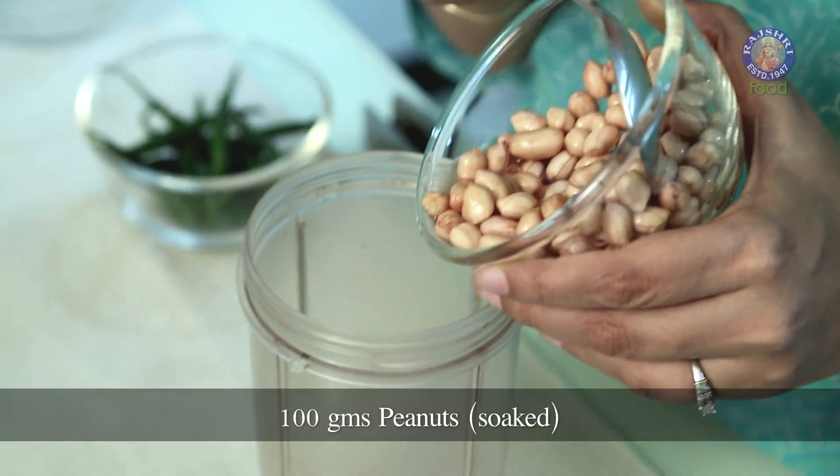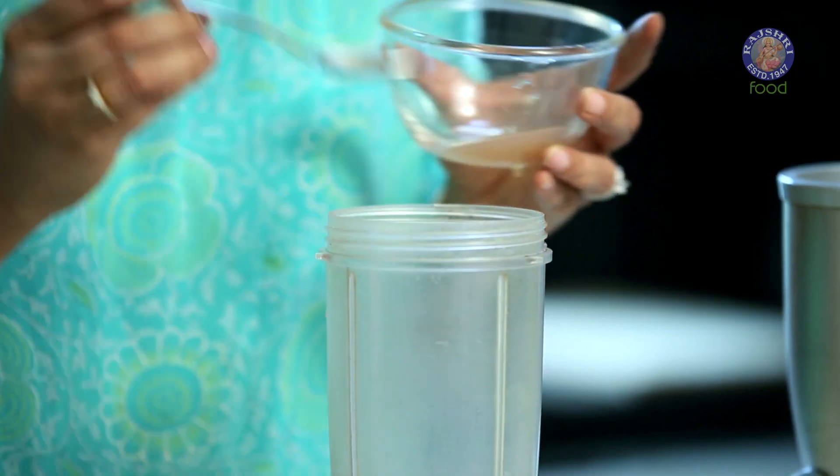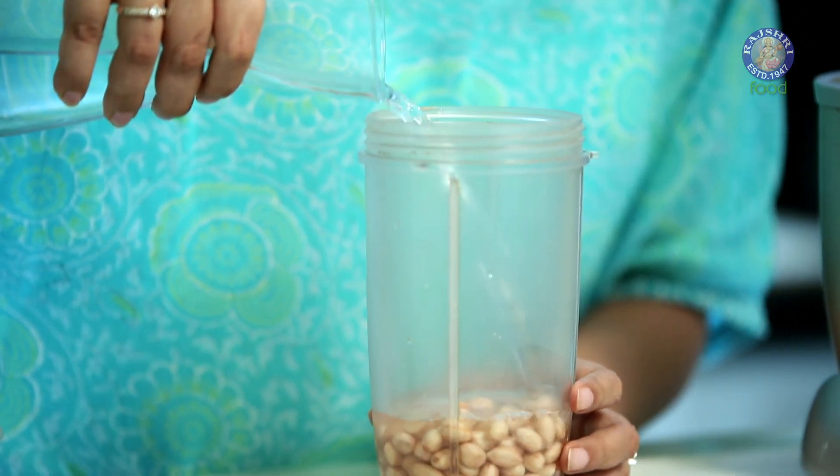I have here 100g of peanuts. I have soaked these for 4 hours — you can soak them anywhere between 4 to 8 hours. Now I'm going to put this in the blender. I have half a litre of water here, and I'm going to add more than half of that water for my first churn.